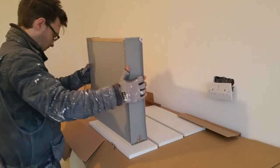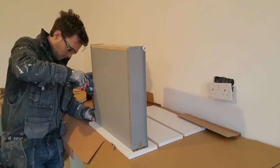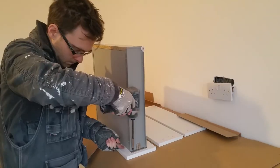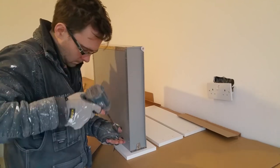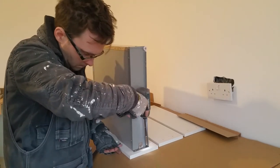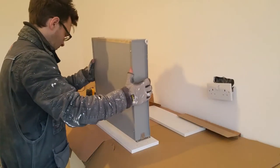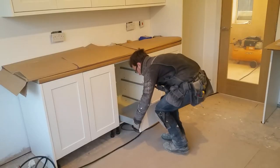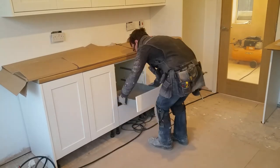The drawer boxes need to be attached to the drawer fronts. And with the fronts attached, I can slide them into the drawer cabinet.